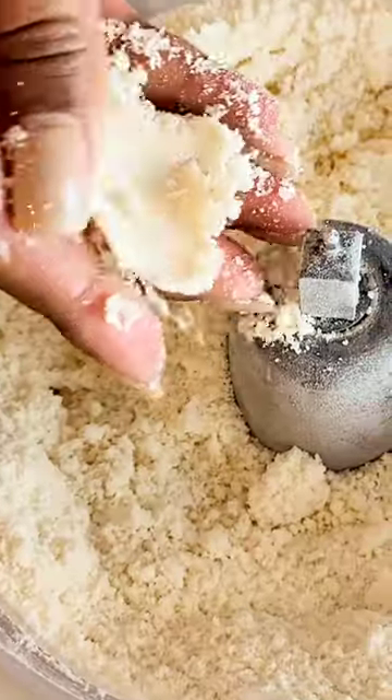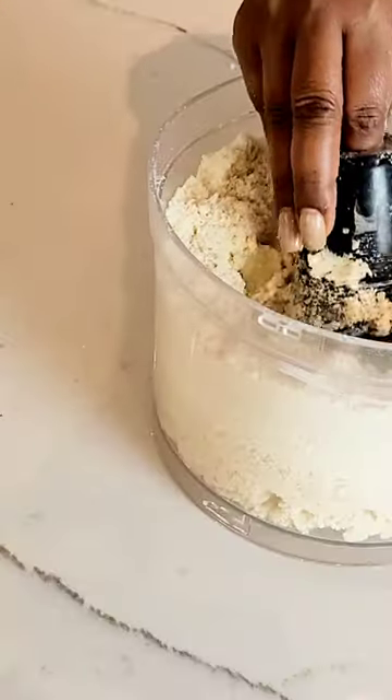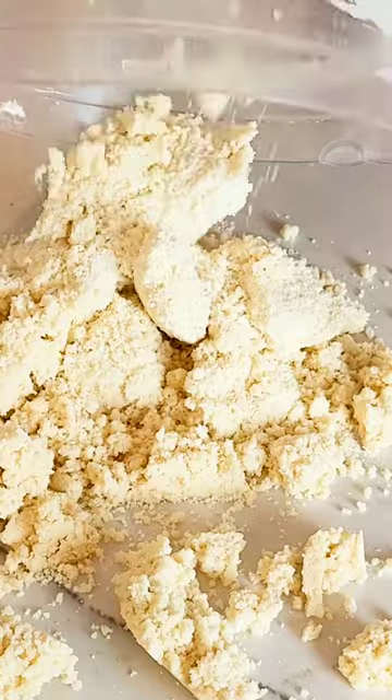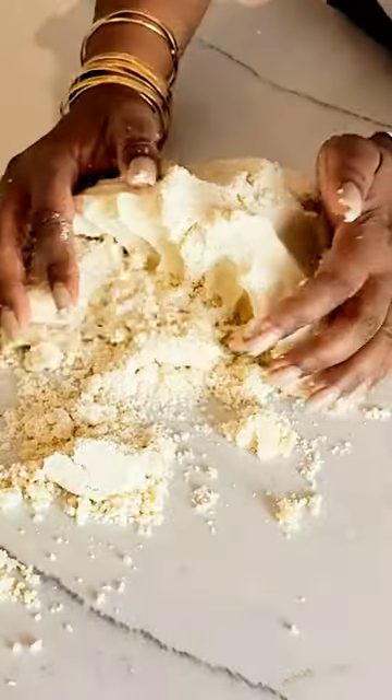The crumble is ready when you can press it together between your fingers and it holds its shape. At that point, pour it onto your working surface and knead it for 5 to 10 minutes. Once it has all come together, form it into the shape of a disc.